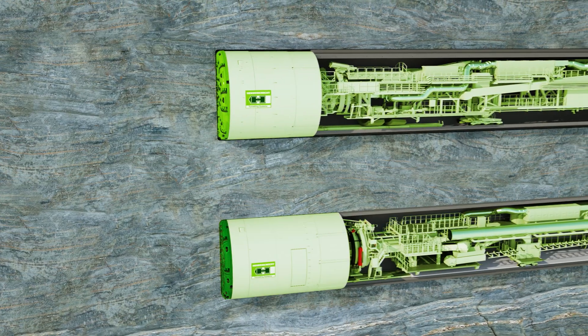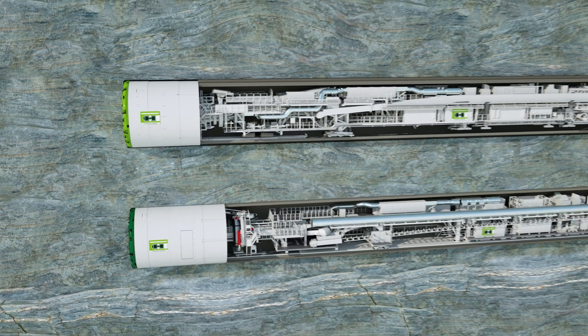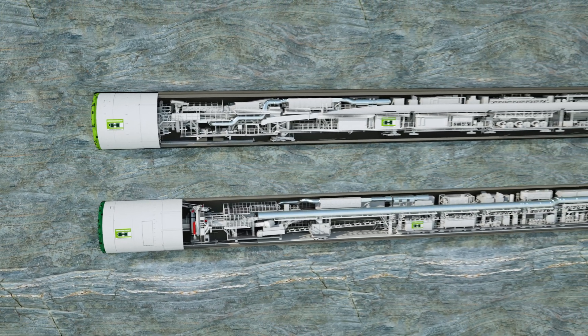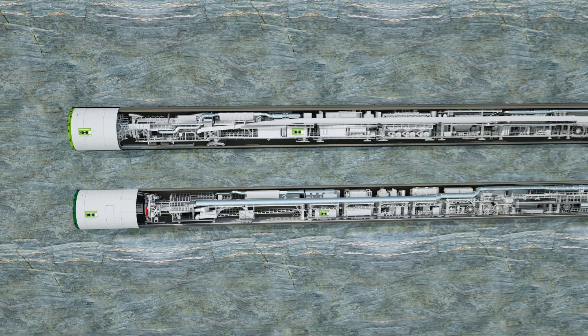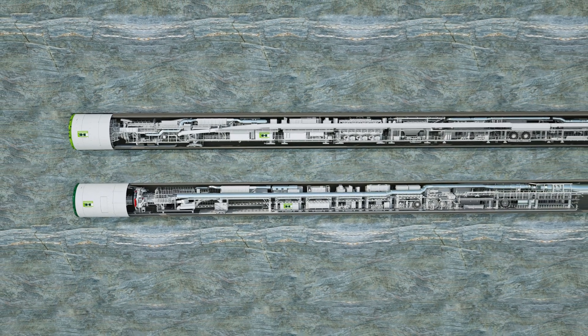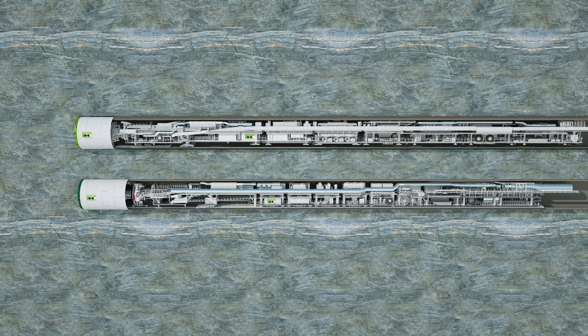Single and double shield tunnel boring machines, TBMs for short, are the ideal machines for tunneling in both stable soils and hard rock. The basic mode of operation of both machine types is described in the following and the differences in individual functions explained.